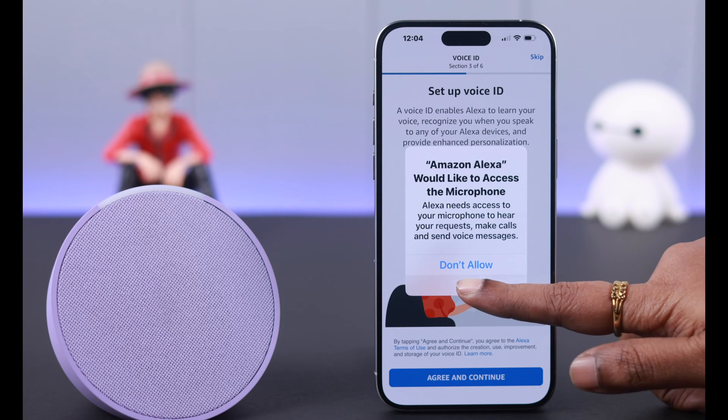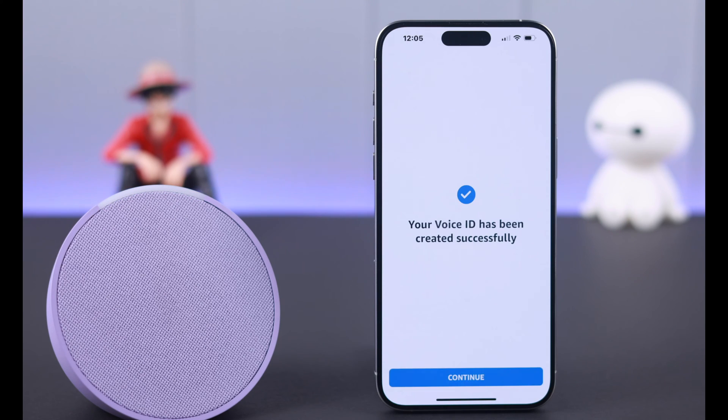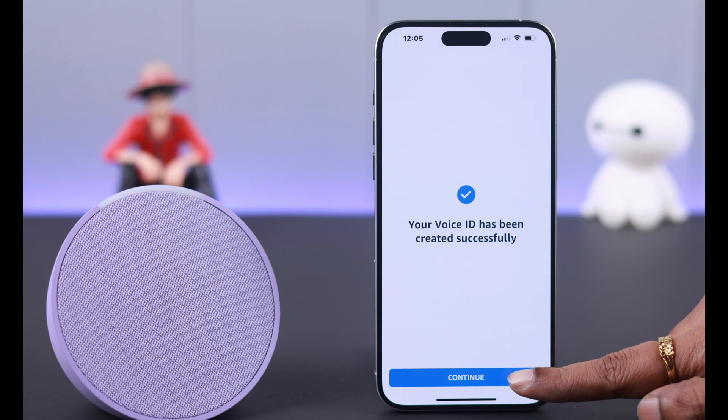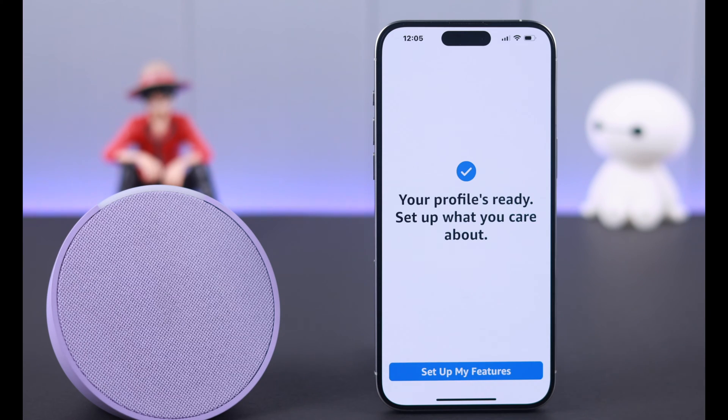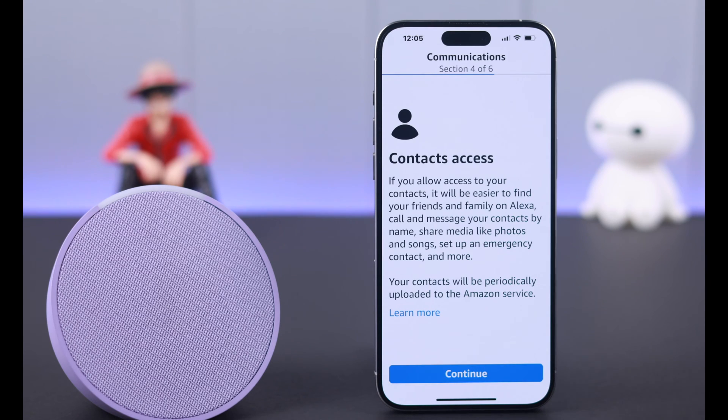To set up your voice ID, agree and continue as prompted. Say the following phrases: 'Alexa, what's the temperature outside,' 'Alexa, play music,' 'Alexa, turn off the light,' and 'Alexa, add milk to my shopping list.' As you can see, the voice ID is created successfully. Press continue — your profile is ready.